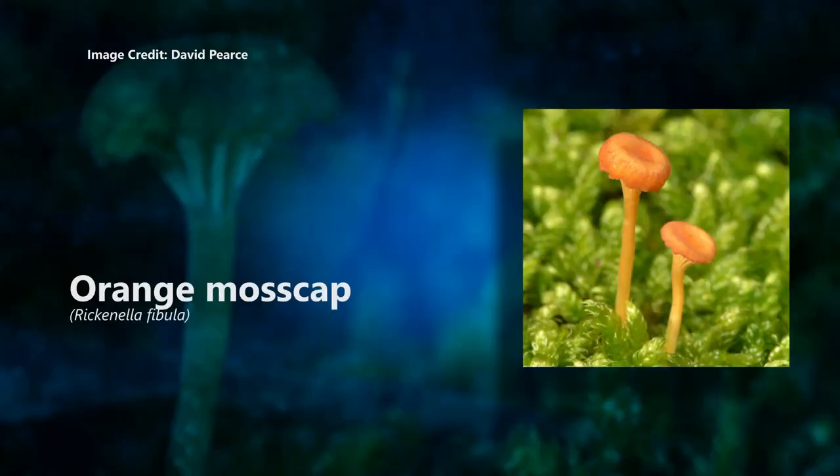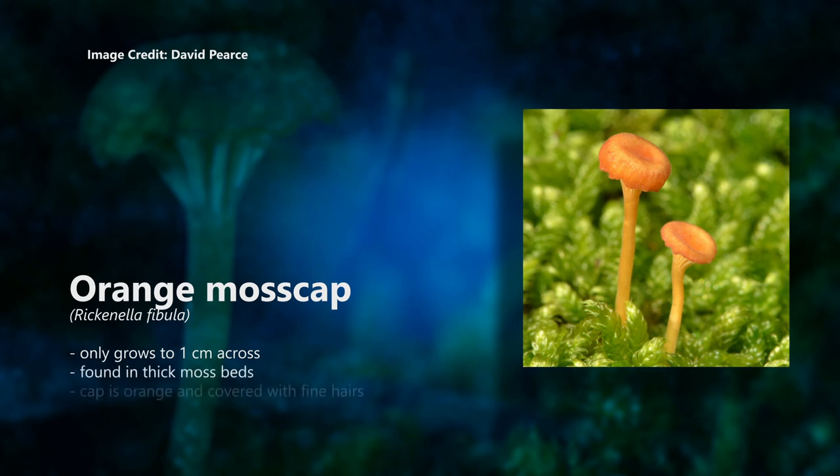Orange moss cap, Rickenella fibula. This tiny fungi only grows to 1 centimetre across and it looks like orange pins when it first appears. It is always found in thick, deep moss beds. The cap is orange and covered with fine hairs. It has white spores.